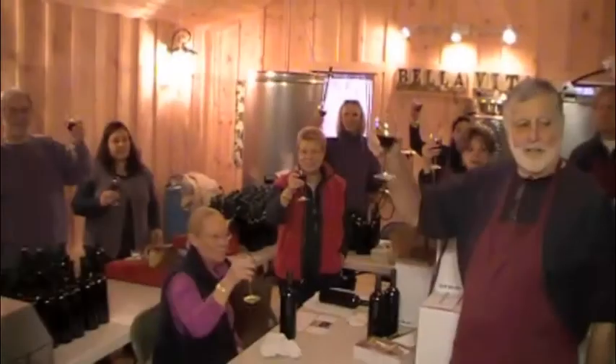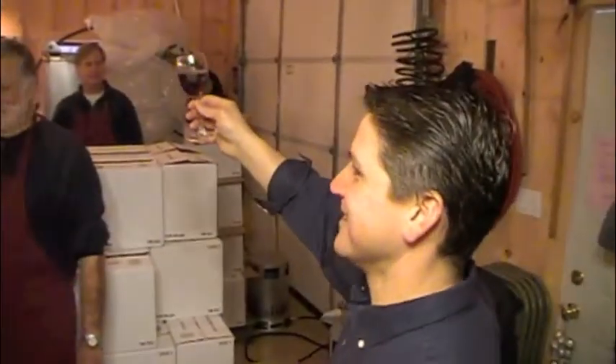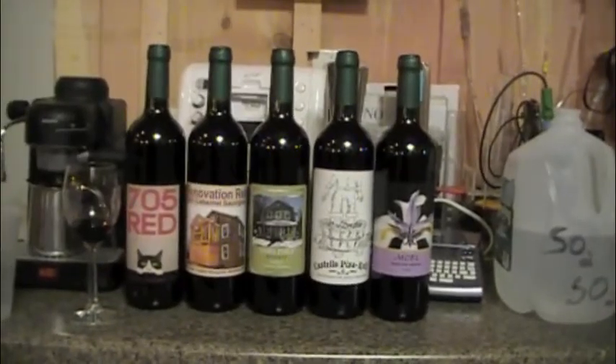It tastes as good as it looks. That's right. Salud. Thank you everyone. Happy New Year and excellent wine. Thank you. Salud. Amen.